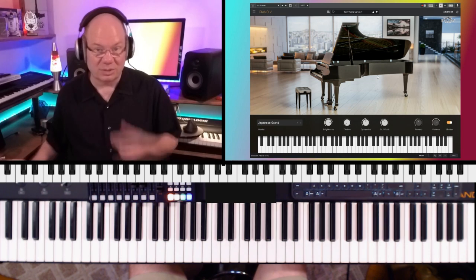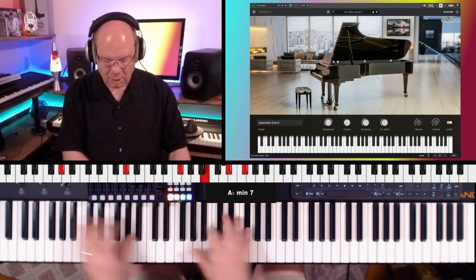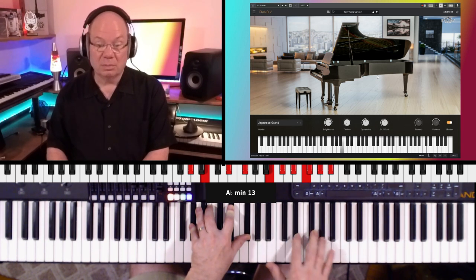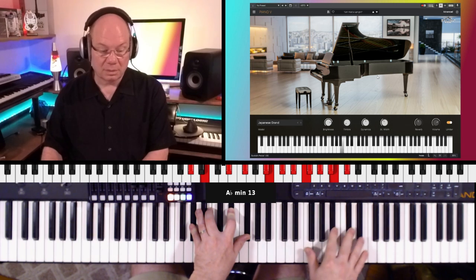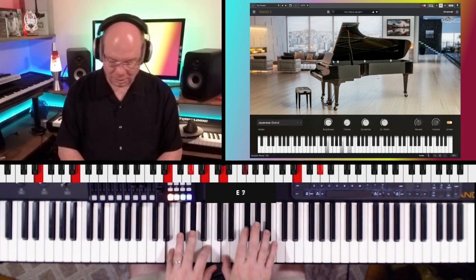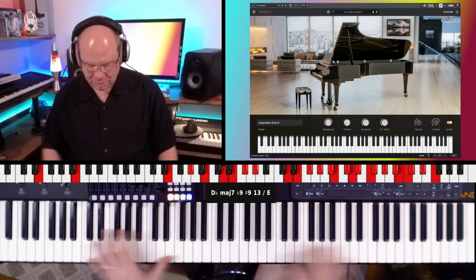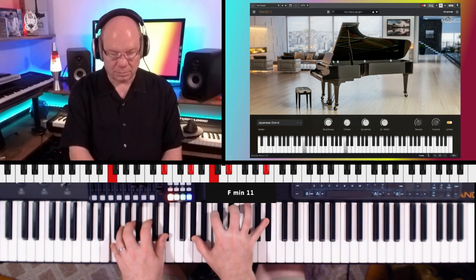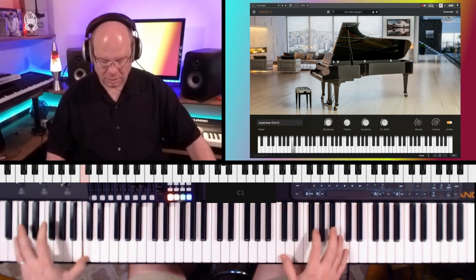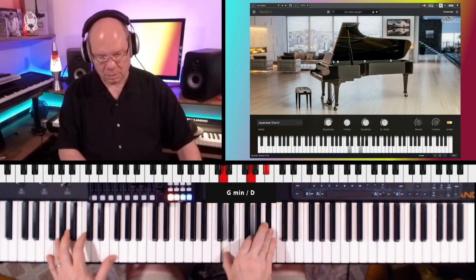And the Japanese Grand — I'm thinking that this is like a Yamaha. It's got a little more bite to it. I like that bottom end.